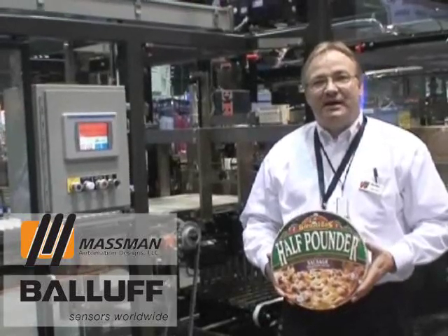Hi, I'm Mike Roth from Massman Automation, an electrical controls engineer. We had a challenging application recently which required us to look at other sensors.